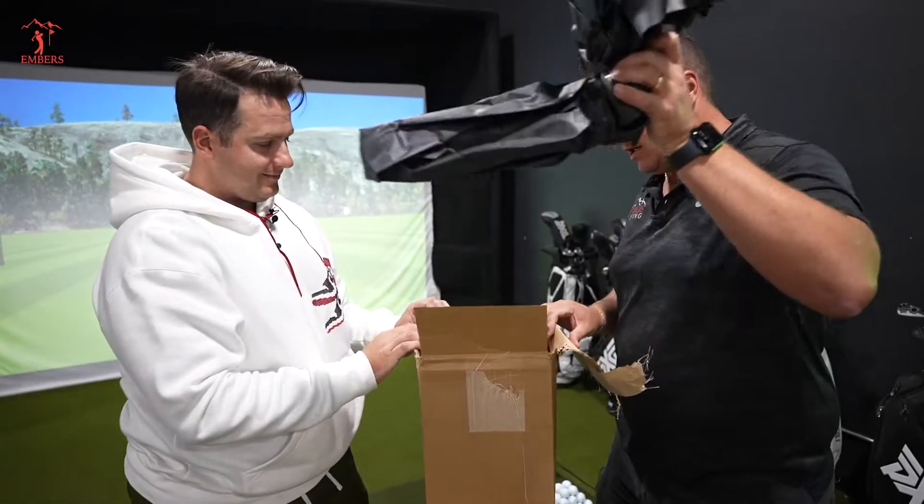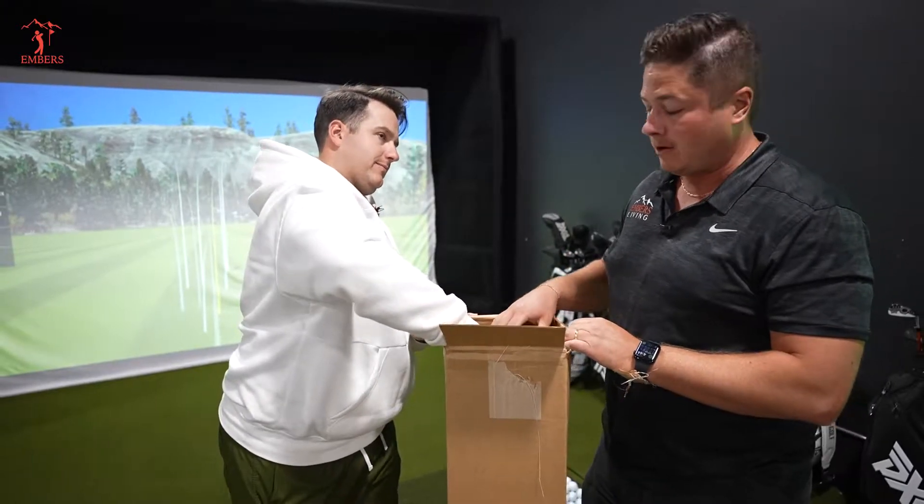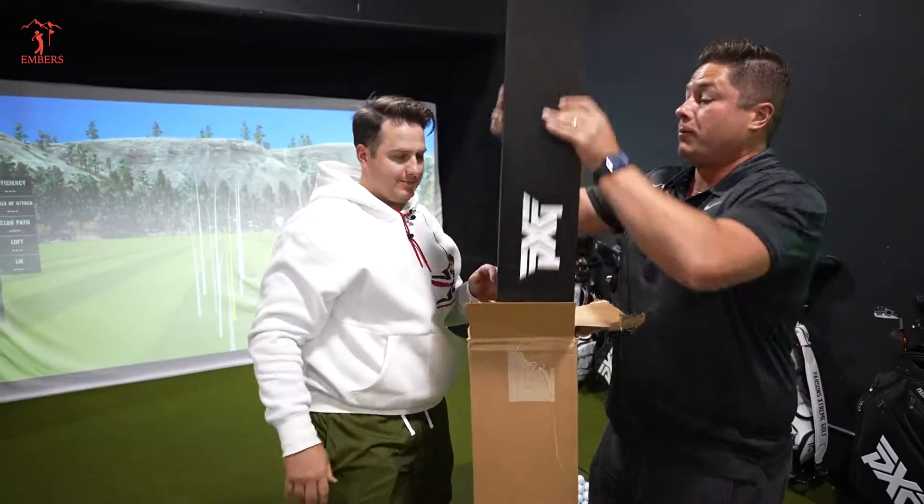Okay, so we got something here that's a little above our pay grade. We probably have no business hitting them, but check it out.